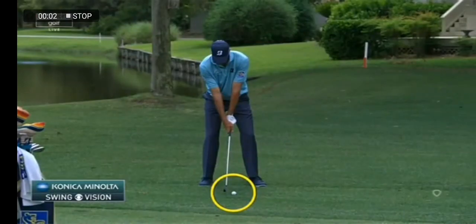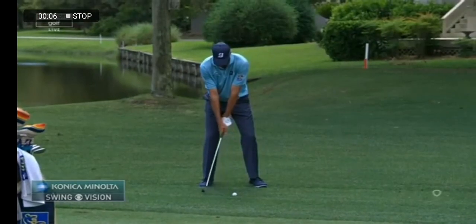Konica Minolta's swing vision camera. Number one, look at how much he hovers the club off the ground at address. That's unique to Matt.